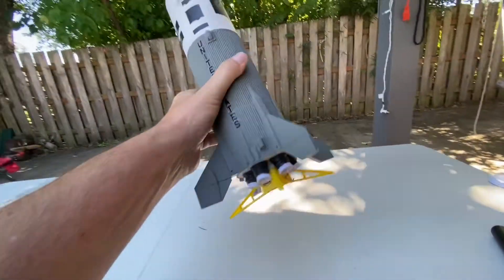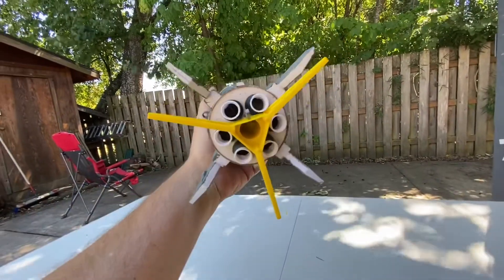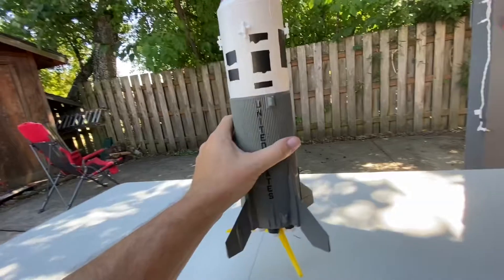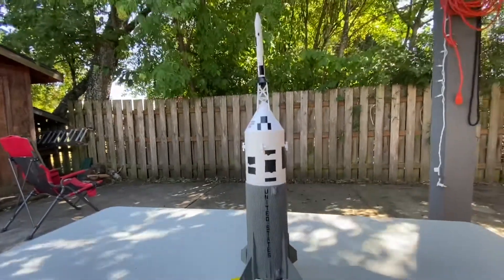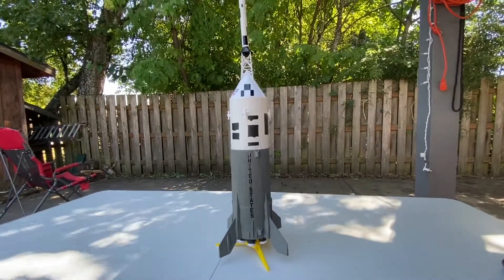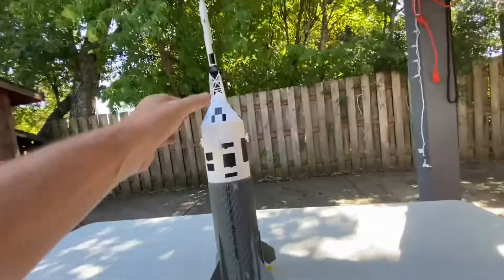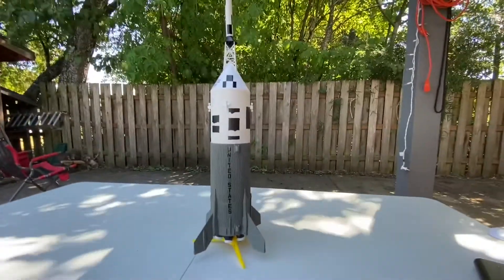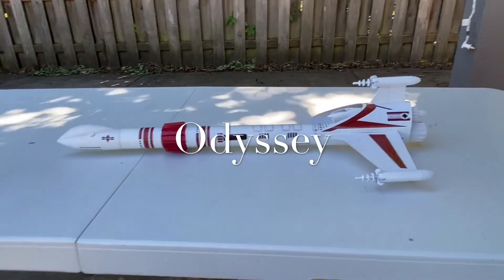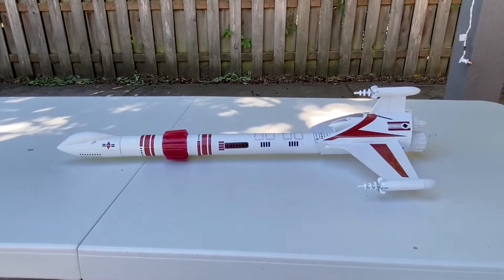The fins are plastic and easy to just pop on. Looking at the bottom, it's got some nice detail with little rockets down there. I've seen versions online where people have placed an engine in each of those six plus the one in the center and launched it — it goes out of sight. The Little Joe 2 has a three-and-a-half inch fuselage, the recovery system works really well, and I've flown it once — it performed great.